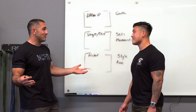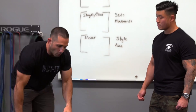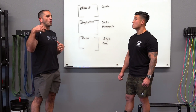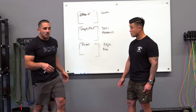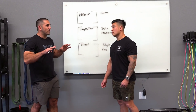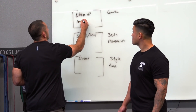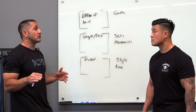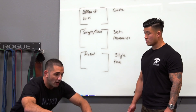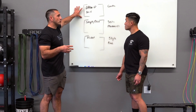Dynamic warm-up movements like Samson stretches, walkouts, six-part burpees where you go slow into a squat, drop down, and come back up — you want to work through a full range of motion, whether that's a pigeon stretch or similar movements. Increasing core body temperature and being dynamic through your range are the foundational goals of a warm-up, and they should take about 10 to 15 minutes to get your body primed and ready.